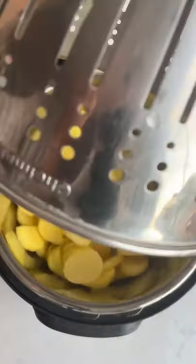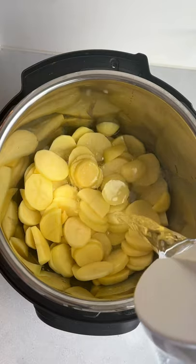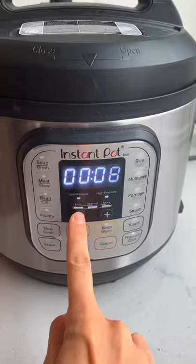This is the easiest mashed potato recipe that cooks in just eight minutes. Slice some potatoes and place them in an instant pot with enough water to cover them and salt.